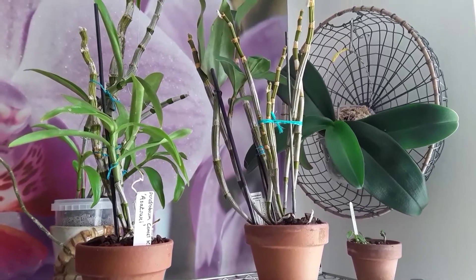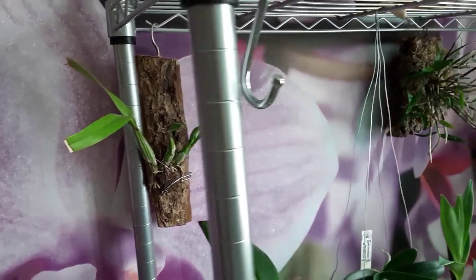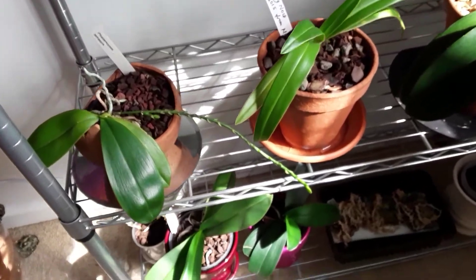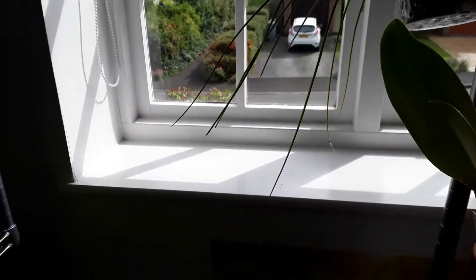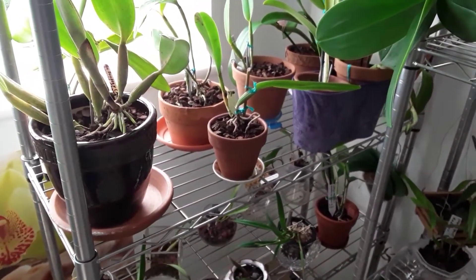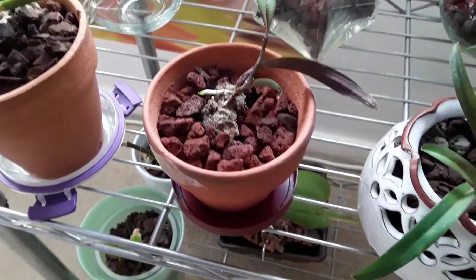These are the dendrobiums, and that's the little Laelia autumnalis — that's another form there. The Coelogyne japonica, because she's got an inflorescence on, I've tried not to disturb her too much. The windowsill is clear at the moment. It may be a little bit awkward with the light here now, but we'll get the sun on this shelf. I've put that little one in a terracotta pot so she doesn't have to be disturbed — she can romp away.